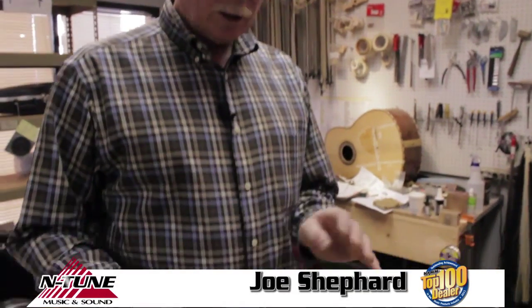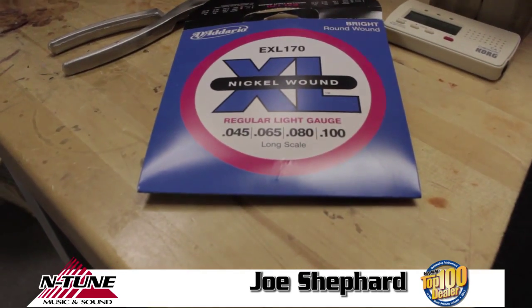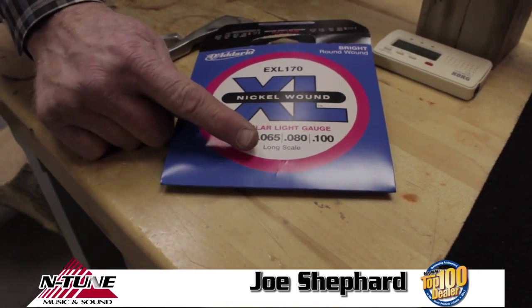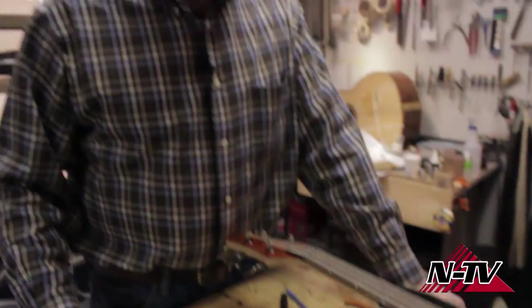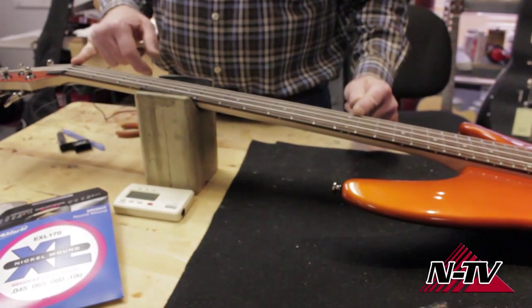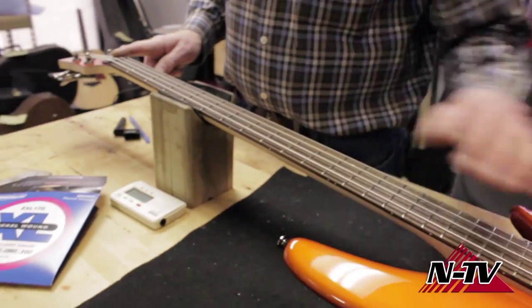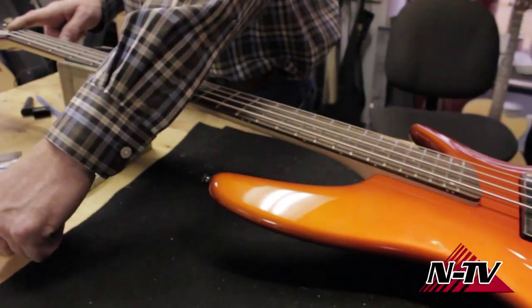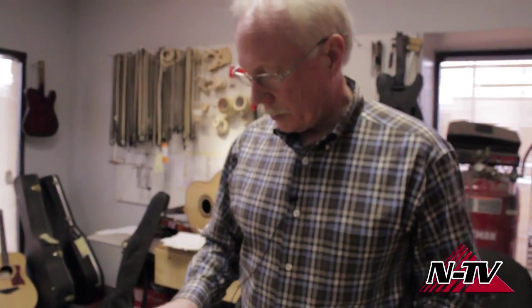Now we're going to restring a bass guitar. If you've never done this before, it's just a standard gauge set like what would have come on this instrument. You'll see something that says long scale — this is a 34-inch long scale bass. You can measure the distance from the 12th fret to the nut, take that times two, and that's the scale length — 17 inches doubled is 34. If it's longer, you need to buy an extra long scale set of strings, but 34 inches is the most common length.